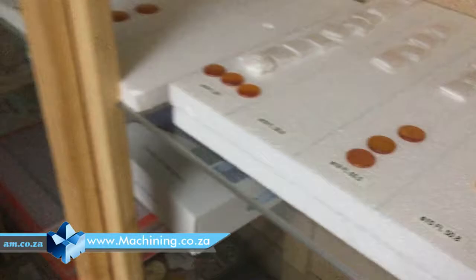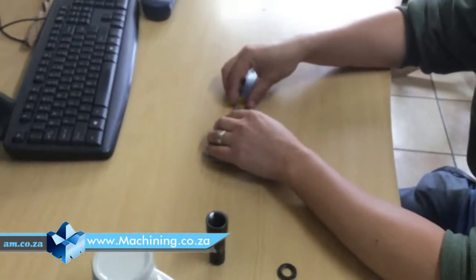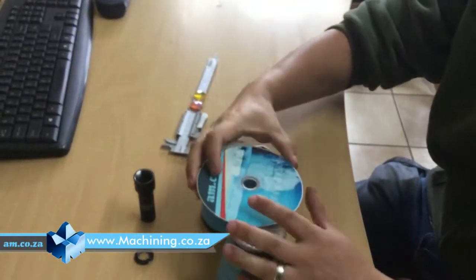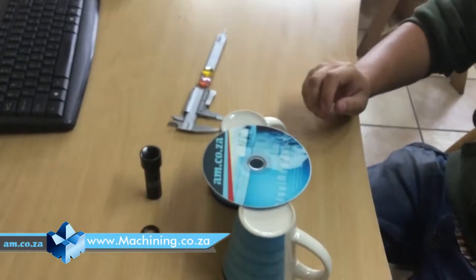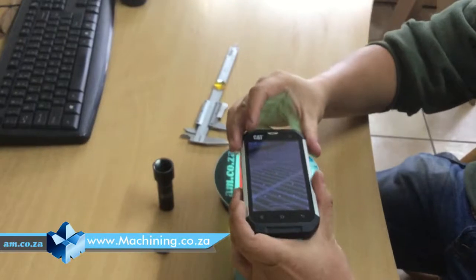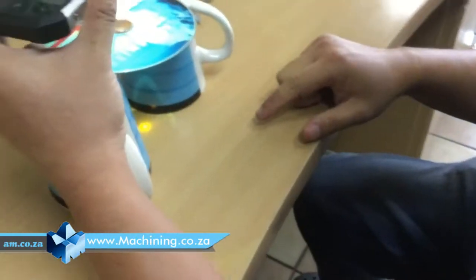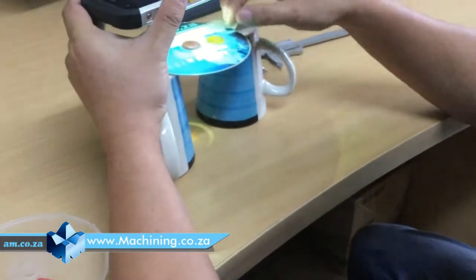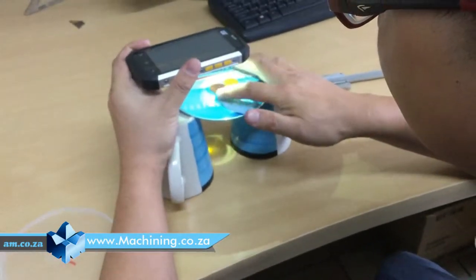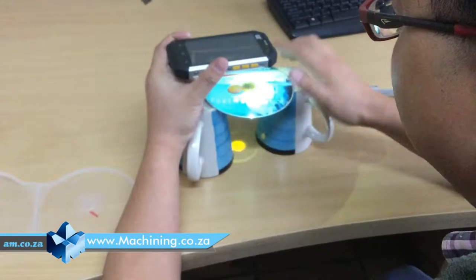Now you can see we have two lenses. We put a thing that light can go through — for example, a CD — because the light will be blocked. Now let's start a torch. If we put the lens here with the light at a constant distance, you will see underneath there is a light spot that gets focused. So if you change the lens, you can see the focus spot size is different. We do not know what the original lens is, but we know it's not 50.8 because the focus size is different.